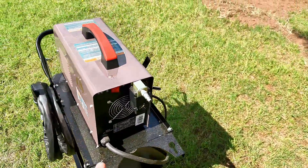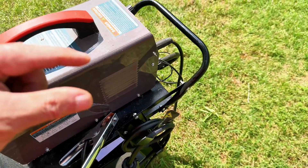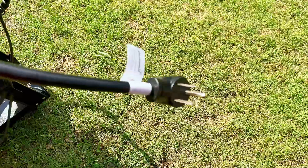Now you're going to have to have plenty of air to push through it, but you're also going to have to have 240. Cutting something that thick — half inch thick — you're going to have to run 240 and not 110. So you've got to have a pigtail, and that's what I've got.